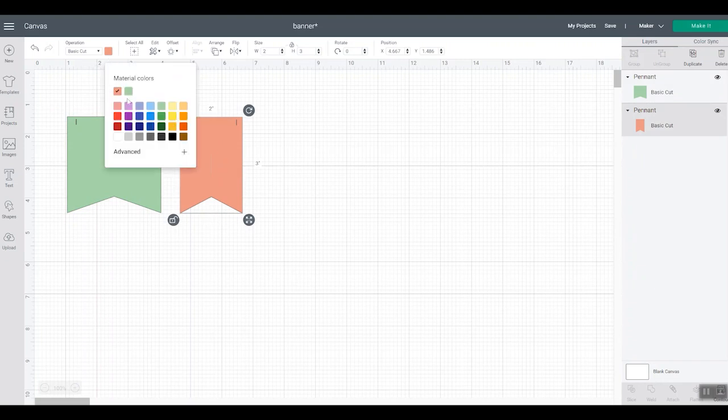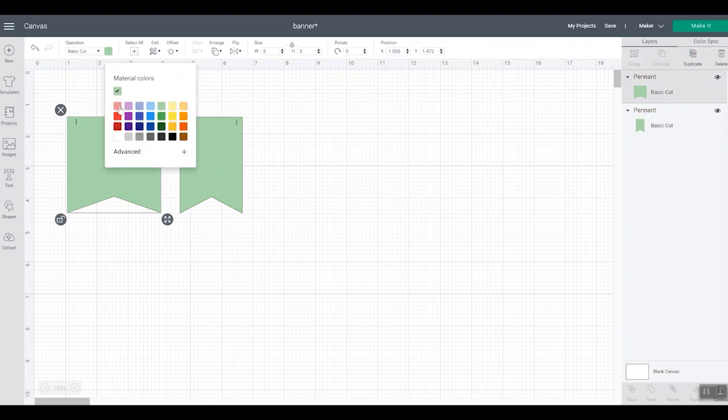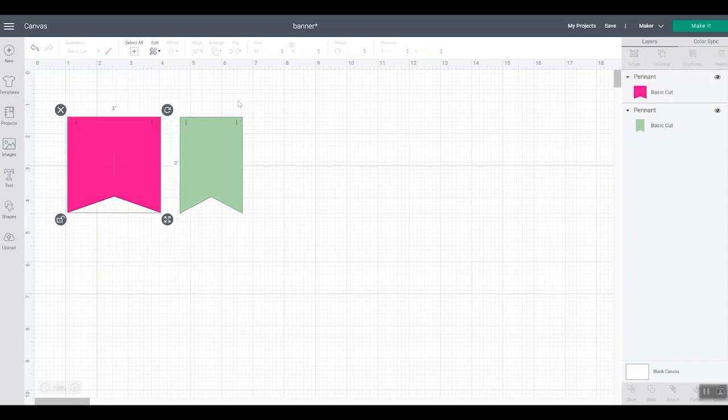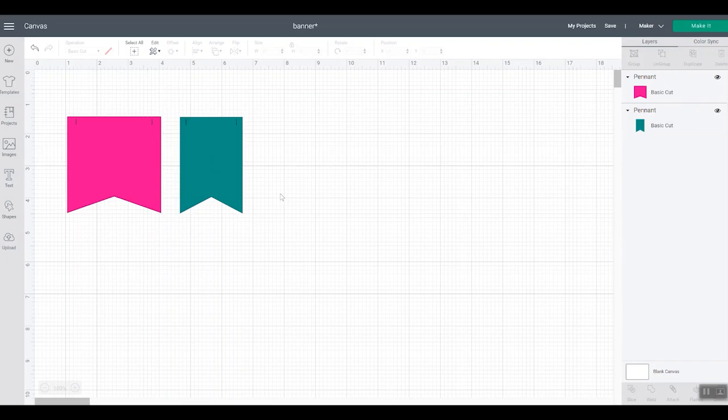Let's actually swap those. If you want to get closer to the color of paper you're using just to visualize your project, click this button on advanced and then you can really get into the color and change it to exactly what you'll be using. So now we have our two colors chosen and we can get a better idea of what we're doing.